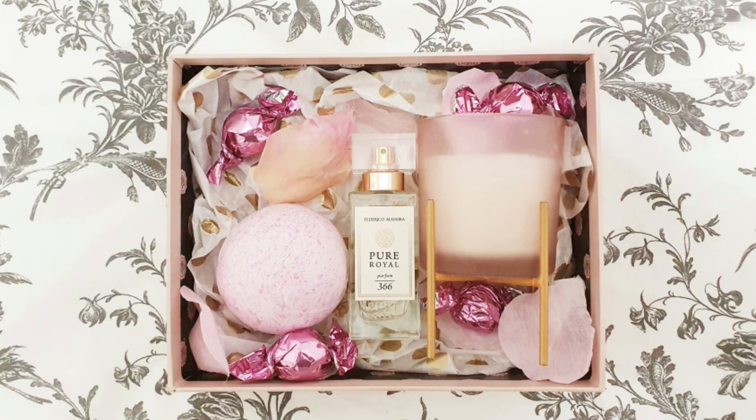And there you have it — one gorgeous gift set for a female for Valentine's Day. It could also be for Mother's Day, which is coming up, or really any occasion. The perfume is £26.90, the candle is £1, the bath bomb is £1, the petals are £1, and the chocolates are £1 as well — though of course I haven't used all the petals and chocolates.